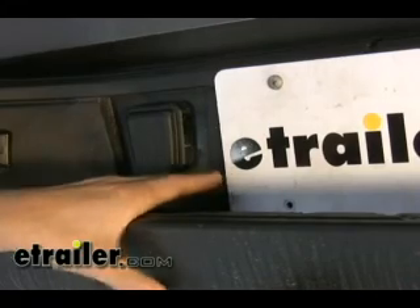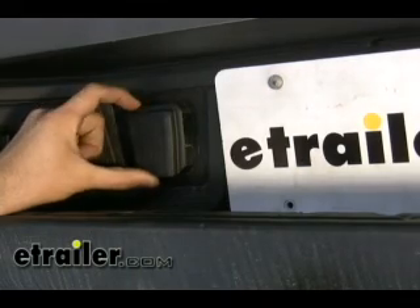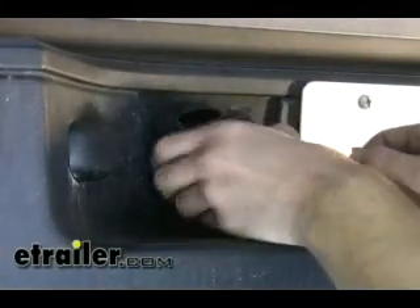If you look here just to the left of your license plate holder, you've got an existing knockout plug that's basically just a holder for the position that we're going to be putting our 7-Pole into. To release this, there's a little tab here on the outboard side. What we want to do is just take a flat-bladed screwdriver to press that tab in a little bit, then twist the knockout counter-clockwise 45 degrees and pull the knockout away from the vehicle.